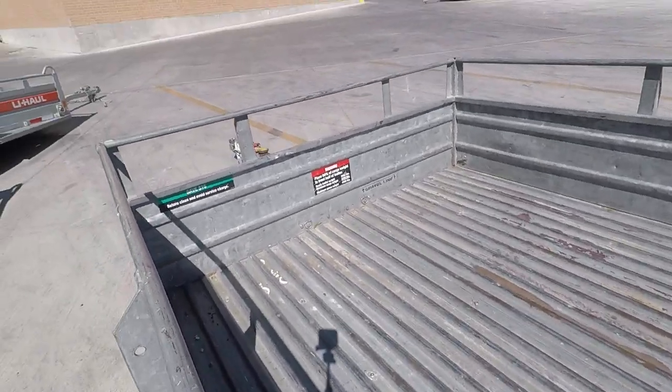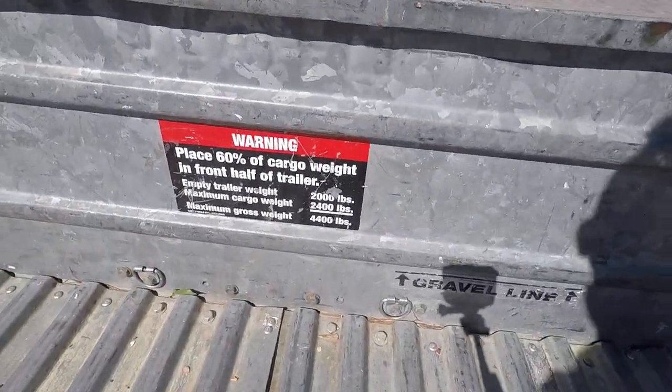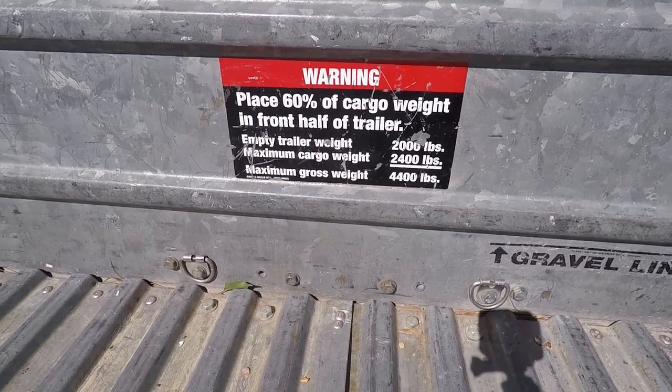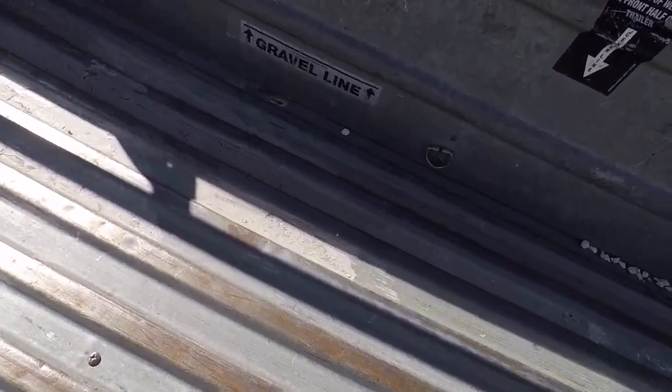Right over here it says: empty trailer weight 2,000 pounds, maximum trailer cargo weight 2,400 pounds, maximum gross weight 4,400 pounds.